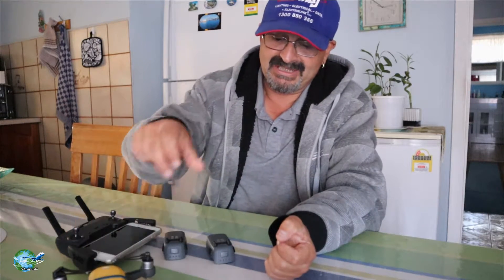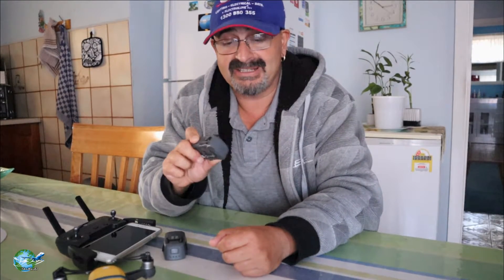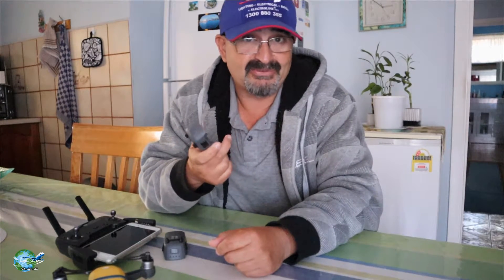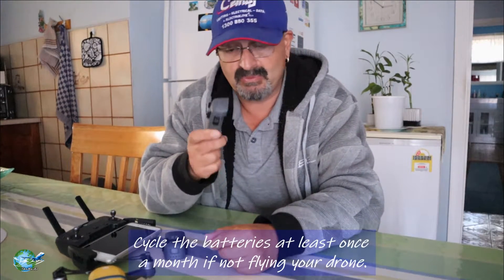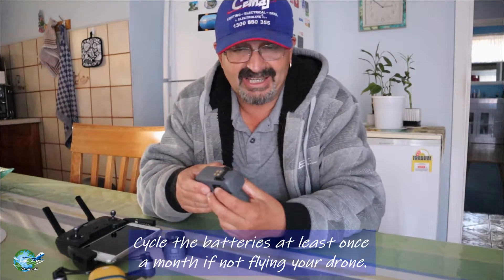The next few tips I'm going to give you is how to maximise the life of your DJI Spark battery. This applies for a lot of drones. The first thing would be to cycle these batteries once a month, which means if you're not a regular flyer, you don't fly every week or every second day.